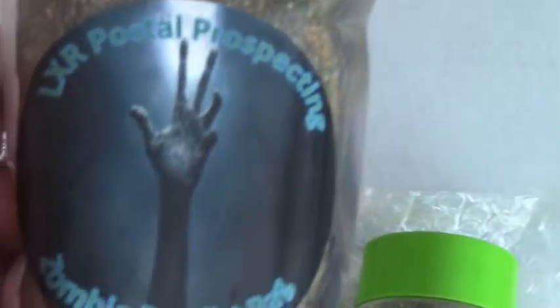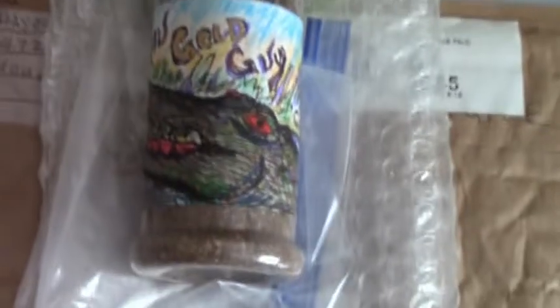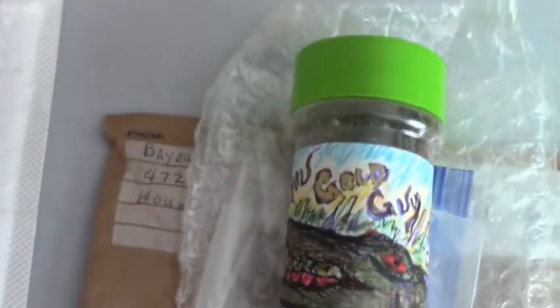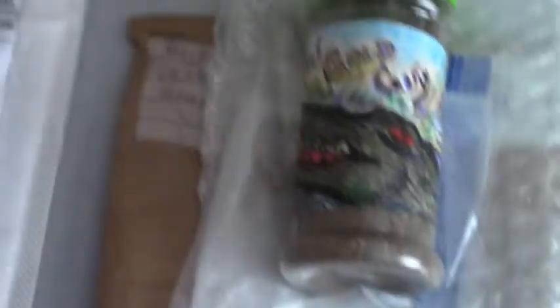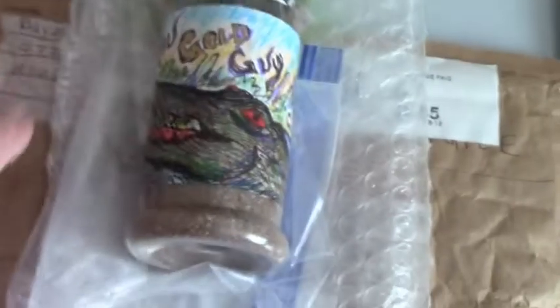This last one I did show you previously — I was going to pan it earlier. It's from LXR and it's his Zombie Pay Dirt bag. I really want to get into this. I still haven't made it to that one, so feeling a little better, I think what I'll do is maybe start panning some of these — probably starting with LXR first.